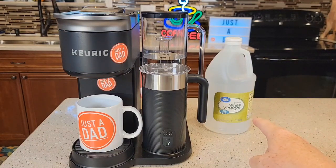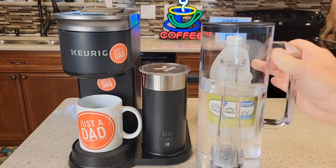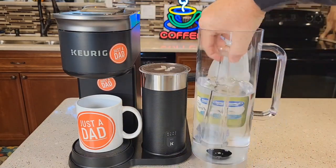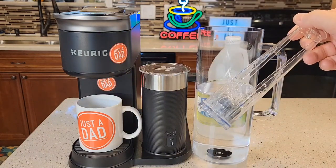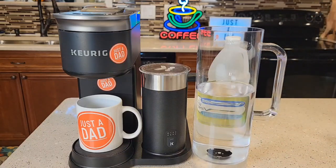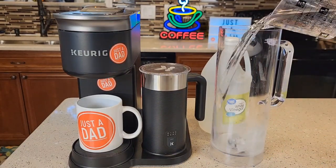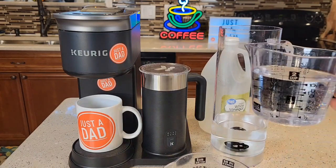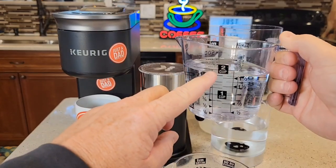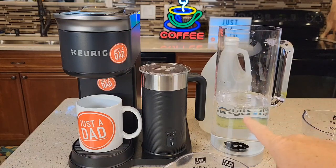I'm going to be using distilled white vinegar — you can use just regular white vinegar. Get your water reservoir. The first thing we've got to do is take that carbon water filter out. You may or may not have this installed; you don't have to have it installed for your coffee maker to work. But if you do have it, we don't want to run vinegar through it. Dump out the water that's in there. Now I'm going to dump 14 ounces of pure vinegar into the water reservoir. We want a 50/50 ratio, so I've got to dump another 14 ounces, which is almost two cups of fresh water out of the tap. That's the proper one-to-one ratio.